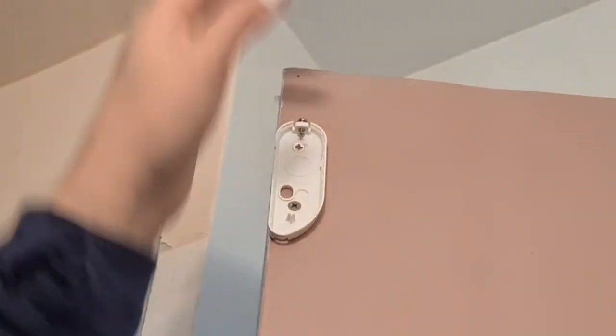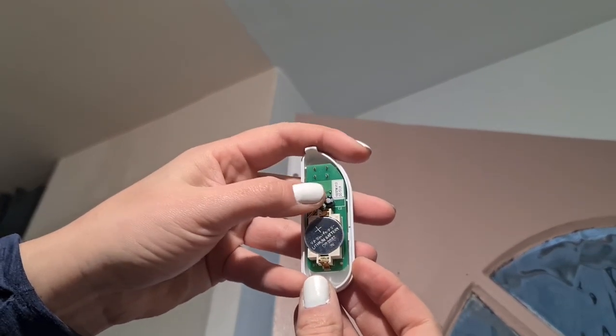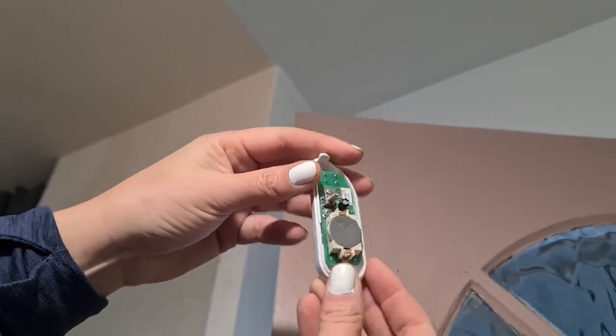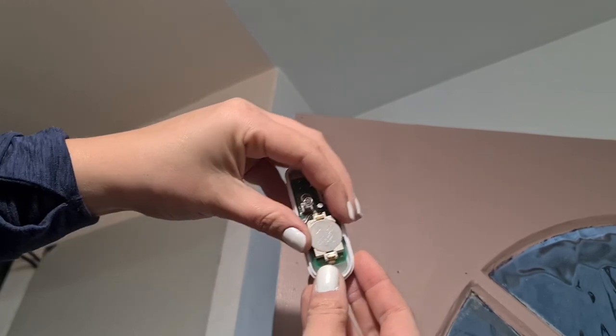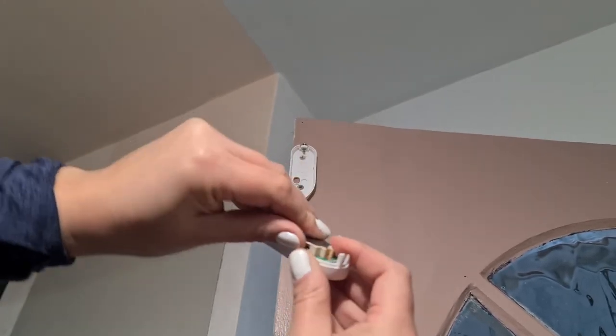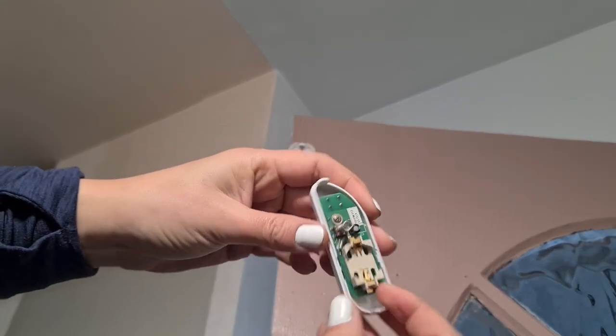There we go — oh, I'm breaking everything! That little spring just there, that's the tamper alarm, so when it pops off that spring comes out and that's what sets the alarm off. The battery is what I need to change — this has run out of battery and so it's no longer working, and to get it working again I'm just going to replace the battery.